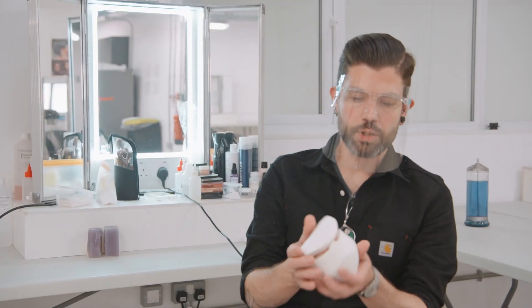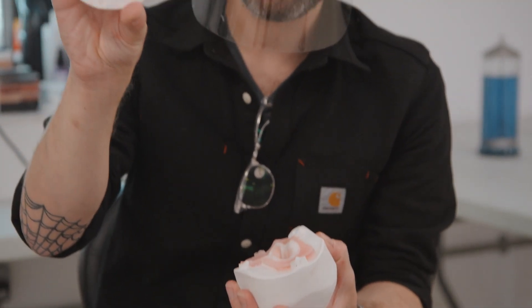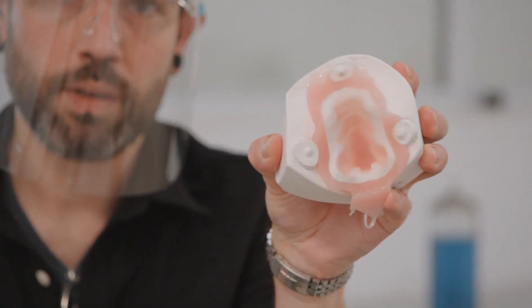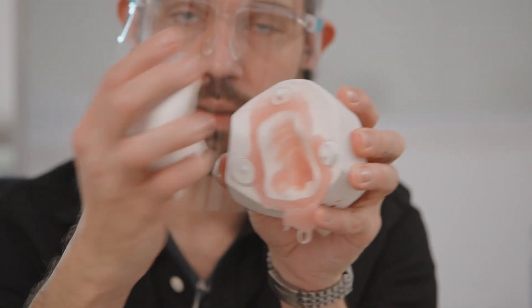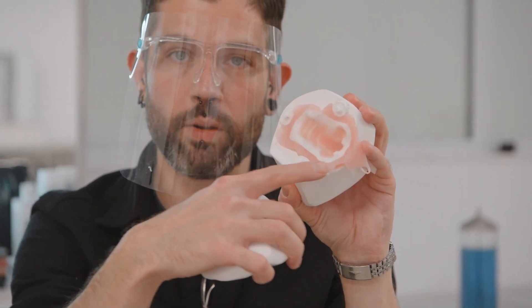So this is Gabrielle's nose mould. See there — that's Gabrielle's face, and there's the inside of the mould, so you can see quite clearly where the nose fits inside the mould. And then this sort of transparent edge around here — that's the edge that we blend away.